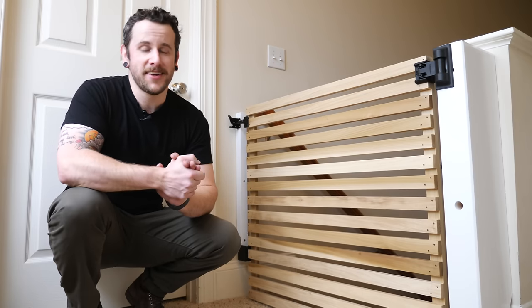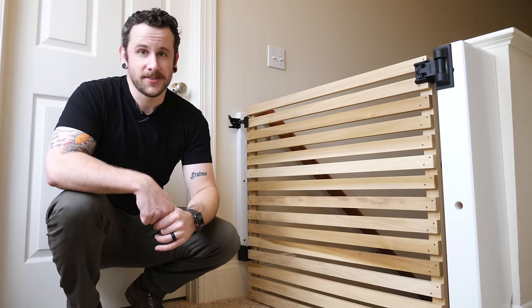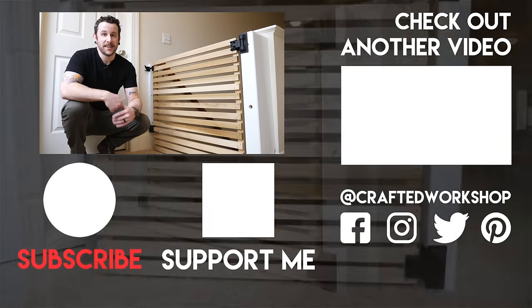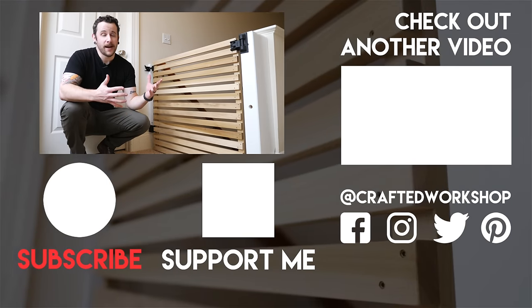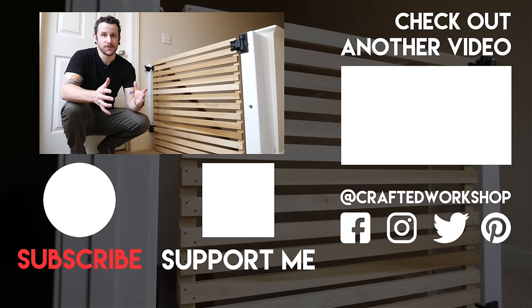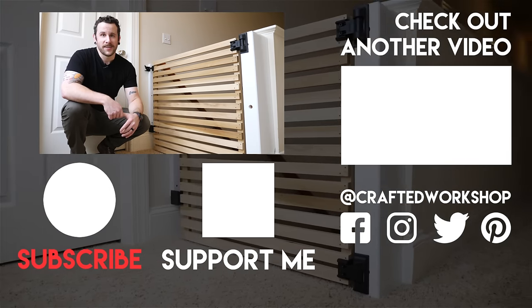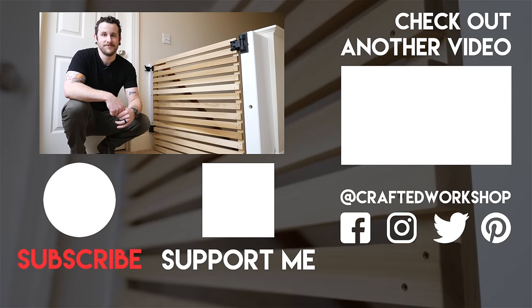If you've stuck around to the very end, I want to announce that we've moved houses and I'll be moving shops very soon. I'm still working out of the old house in my old shop, but I've found a commercial space really close to the new house that I'm going to be setting up as a new shop. I'm really excited about that and hopefully you guys will enjoy some shop setup content — that'll be coming in the next couple of weeks. Until next time, happy building.